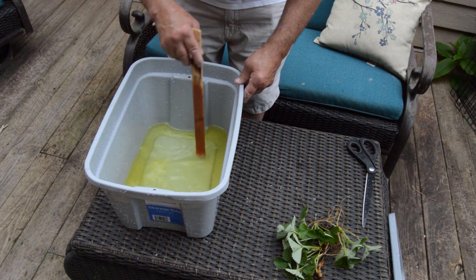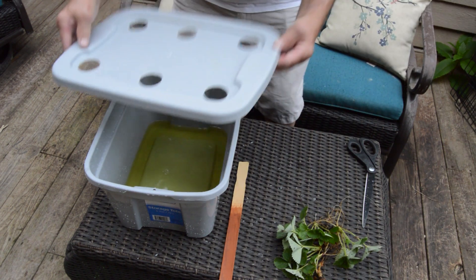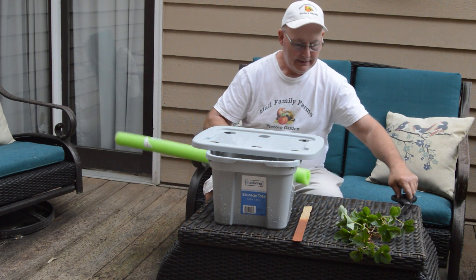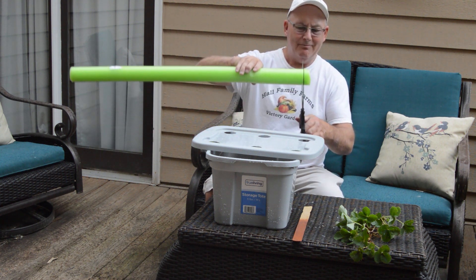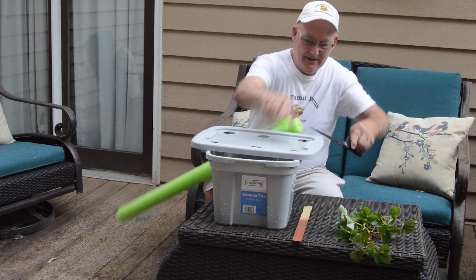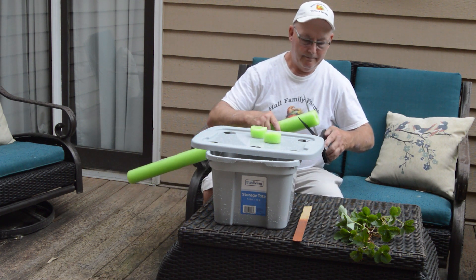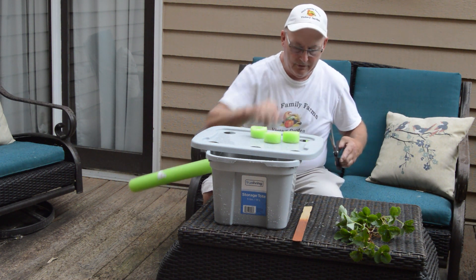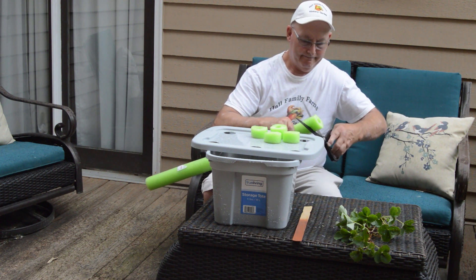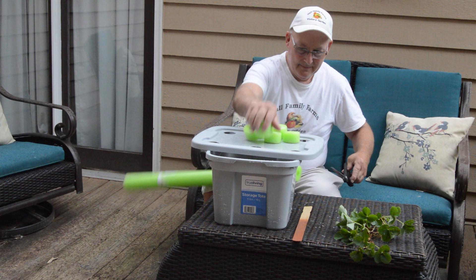That looks pretty good. I'm going to let that continue to dissolve in the container while we prepare the lid for our strawberry plants. The next step is to cut my pool noodle into donuts — we're going to need six of these, cutting each about an inch to an inch-and-a-half thick.